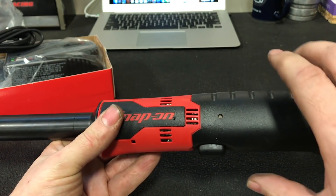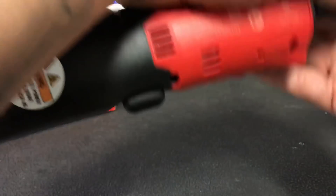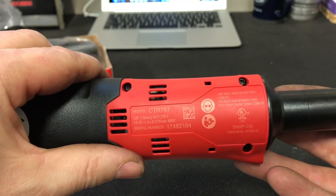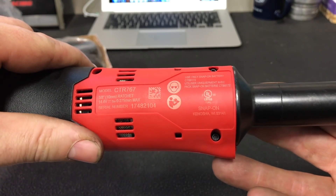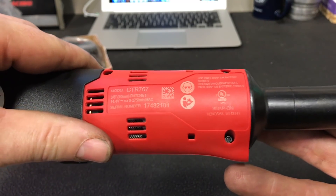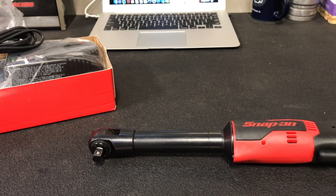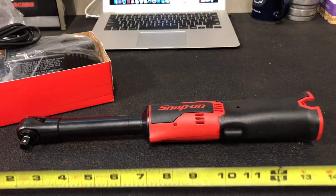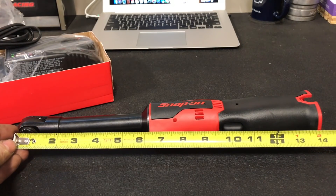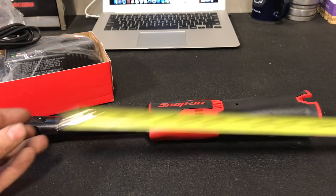It's got the variable speed trigger, the Snap-on logo and all that. It is stamped Kenosha, Wisconsin. Let's see how long this thing is — let me pull out my tape measure. It can barely even fit the whole thing in frame. From head to end, just a little under 14 inches.